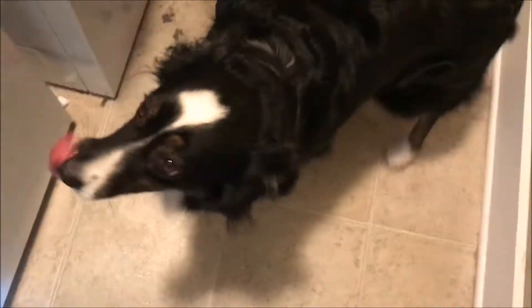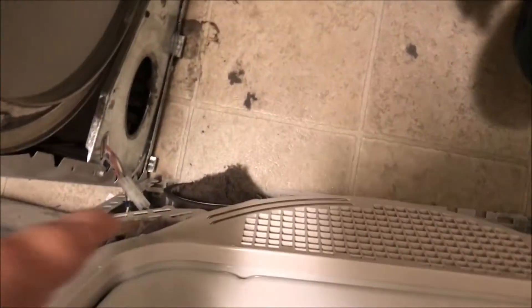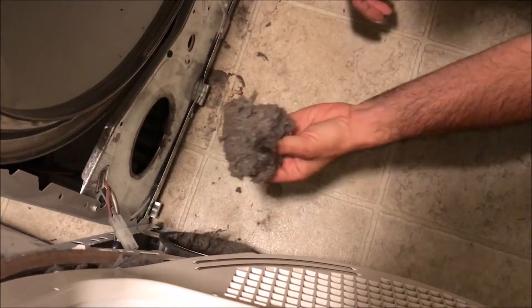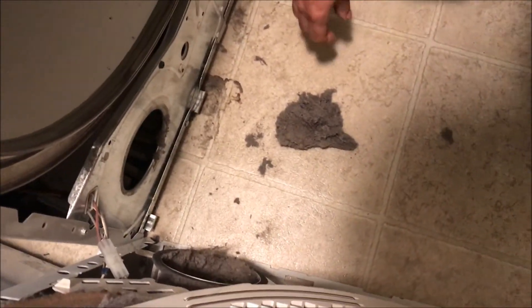You're being a very good helper. This was clogged right there — go ahead and pull that out. Oh yeah, it's packed in there pretty good.